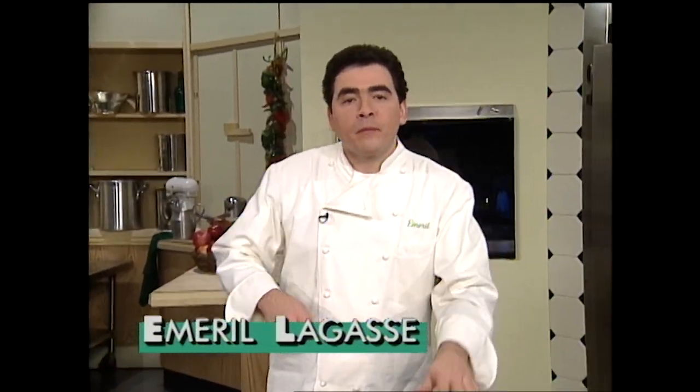Hey, welcome. I'm Emeril Lagasse, and welcome to The Essence of Emeril. I'm going to devote the entire show today to something near and dear to my heart, and that's pecans.